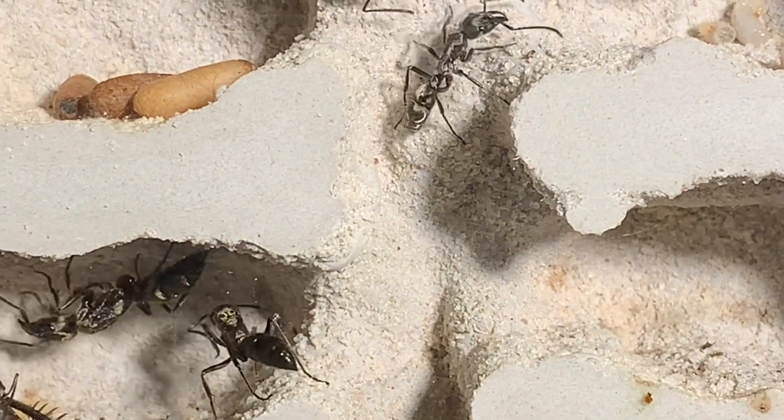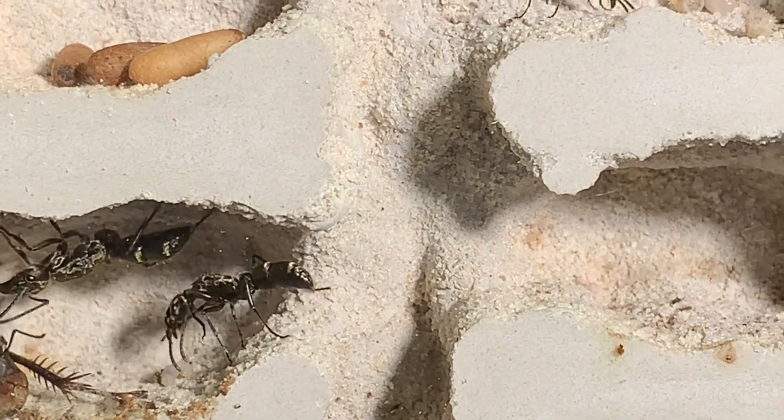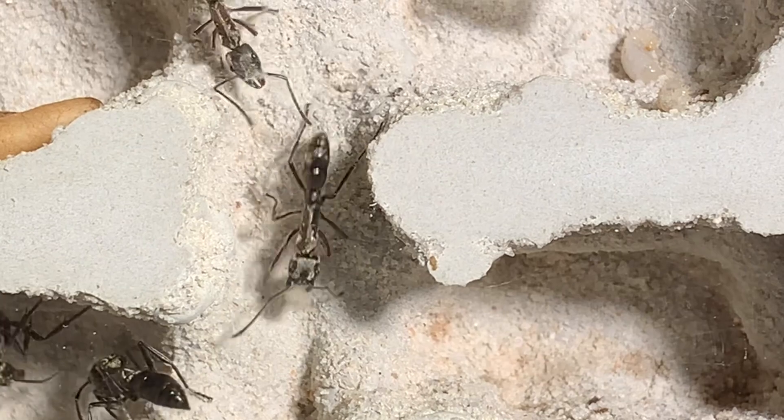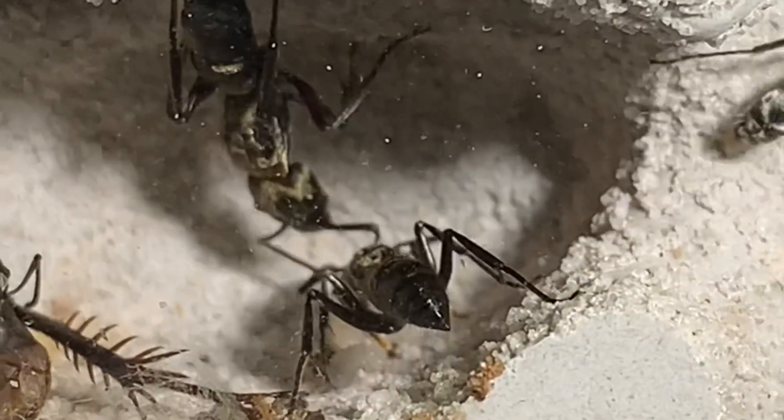If you notice there are three cocoons on the top right there. One of them is the boosted cocoon — I didn't get to film that because by the time I had the camera in position they had already put it there. And as expected, they accepted the larvae right away.